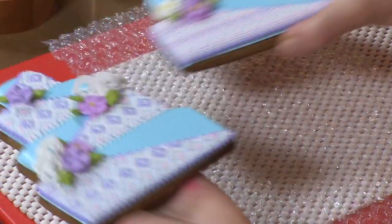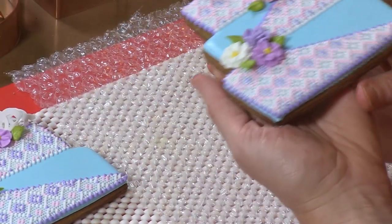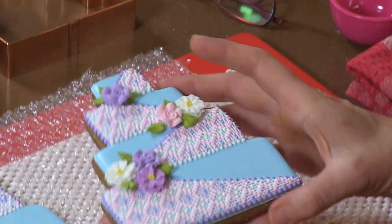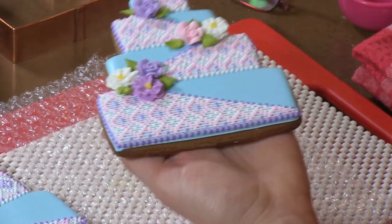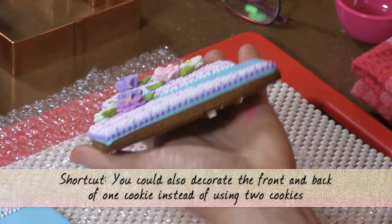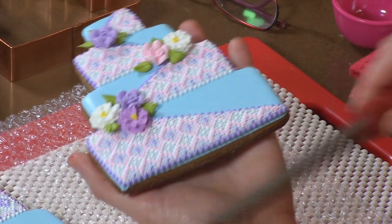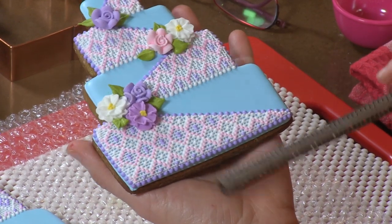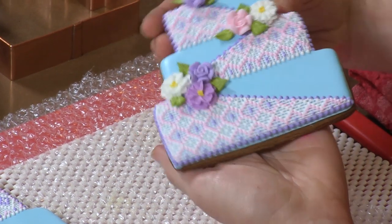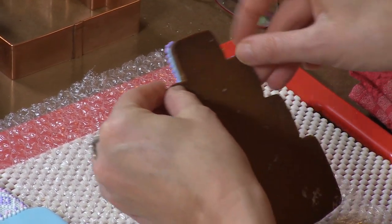Already decorated and fully dry for this project. I always work on bubble wrap for this. One is going to form the back side of the cookie and the other is going to be the front side — we're going to sandwich them. One thing I did before starting, actually even before icing the cookies, is I filed down the bottoms of the cookies so they were completely flat using my microplaner. If you see that there's any kind of bowing in the bottom, you can file that flat, and that will just ensure that they stand flatter with less gap going forward.